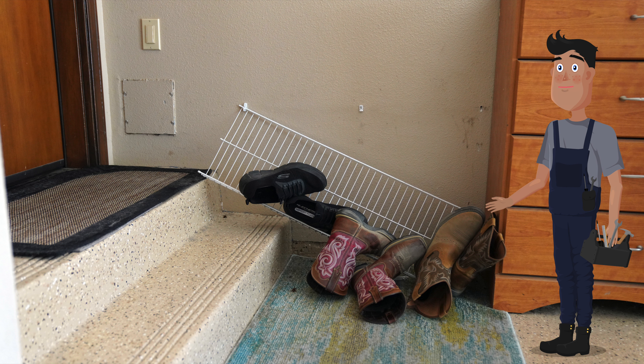Well look at this mess. How is this going to get repaired? We're not going to repair it, we're just going to make a better one.